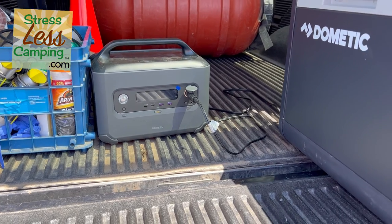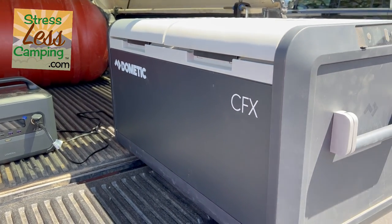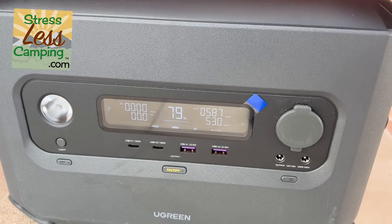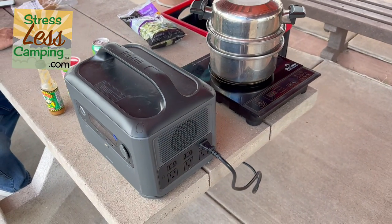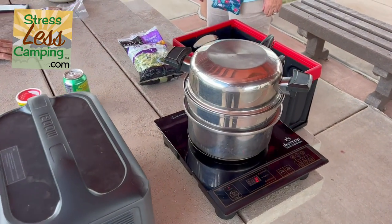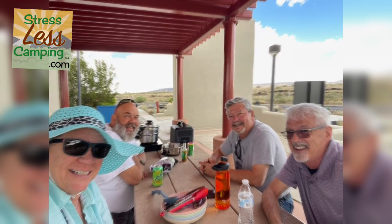We used this on a picnic — I ran an induction cooktop and my portable 12-volt refrigerator at the same time. The Ugreen portable power station had zero issues with that, just delivered the power. It's a feature you may not need all the time, but when you need it, it works great.